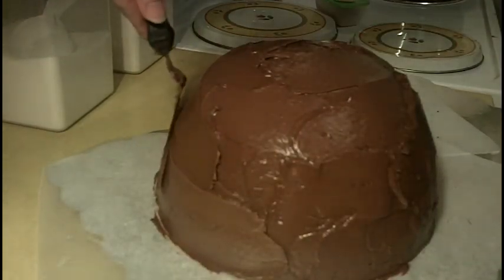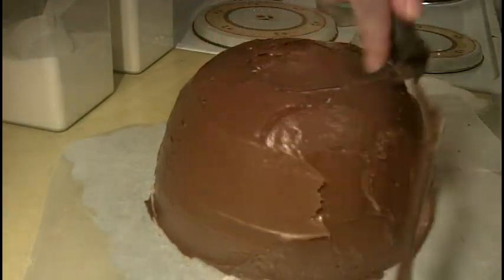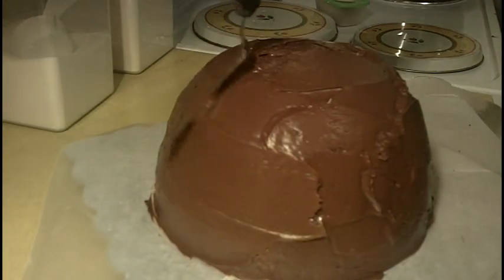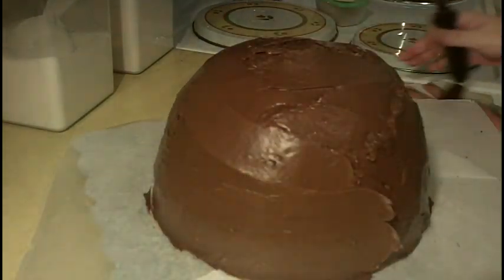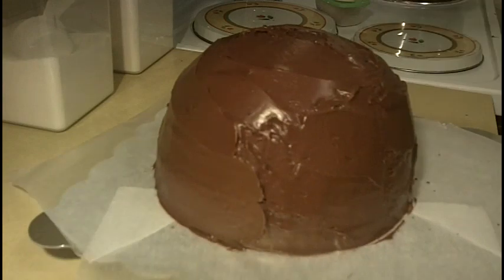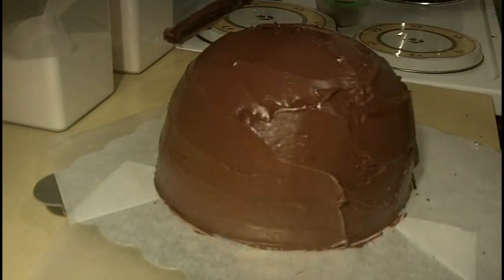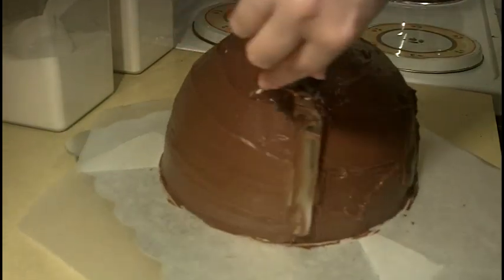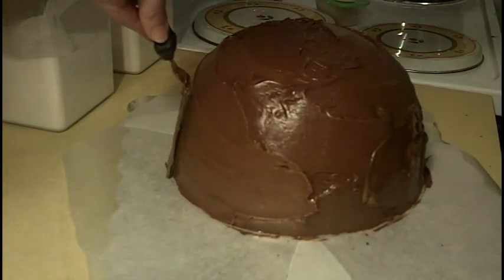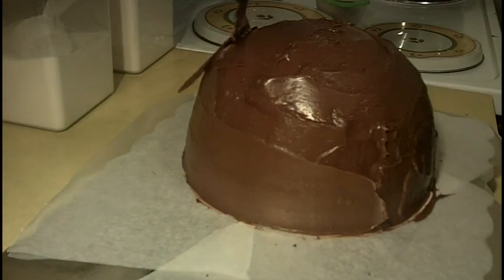Just lightly smooth it out. You're not necessarily trying to remove icing — you're just smoothing it, and when you smooth it out it will remove some icing. So you always want to go a little heavier on your icing than you intend to have on the finished cake, because you can see this removes quite a bit of icing each time. That will help give you a smooth cake.